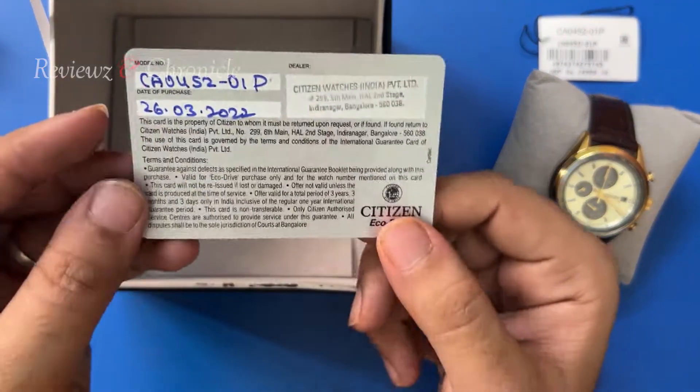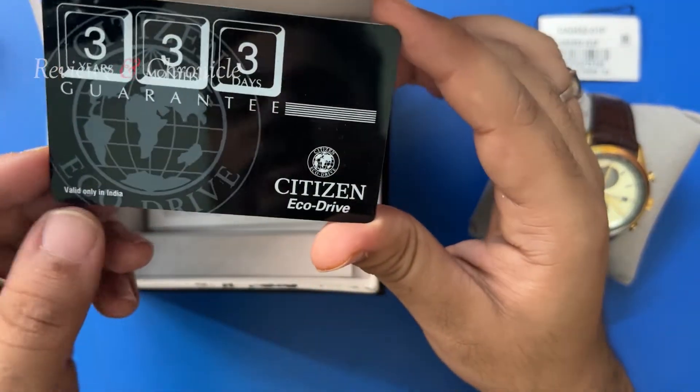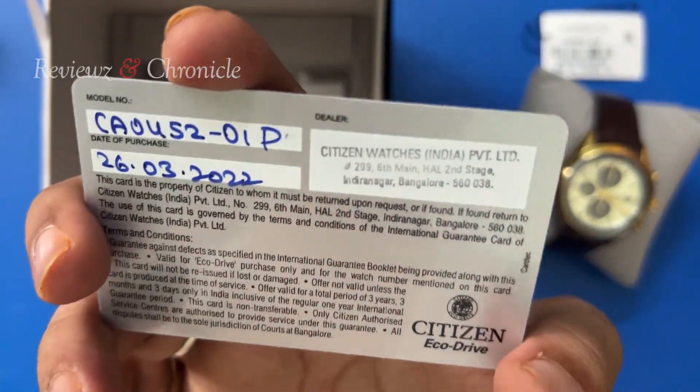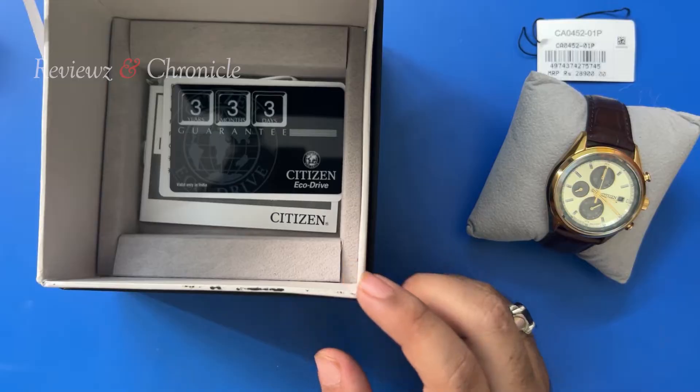Inside the box you have a Citizen Eco Drive documentation. It is an Eco Drive watch and it comes with a 3-year 3-month 3-day guarantee along with an international 1-year guarantee. That's all we have in the watch box.